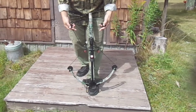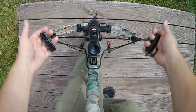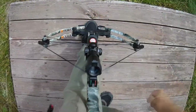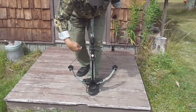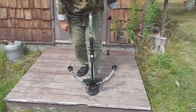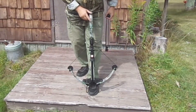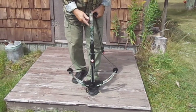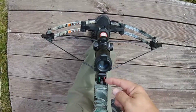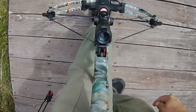To get the cocking rope out of the bowstring, kind of lift and use gravity. Don't reach down in and around this triangle area of the crossbow itself, in case it was to accidentally fire. This crossbow automatically goes to safety when it's been cocked, but if yours doesn't, immediately put it on safety.